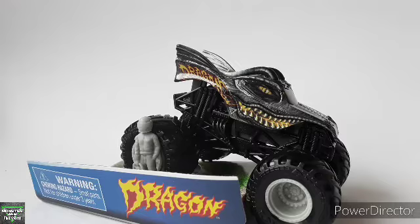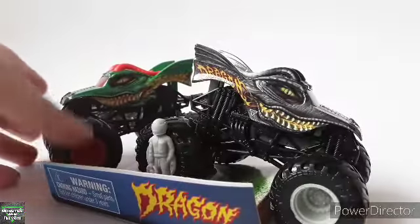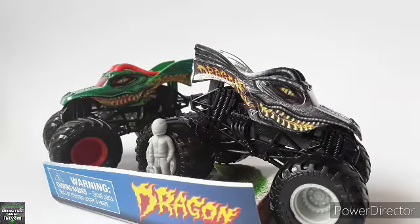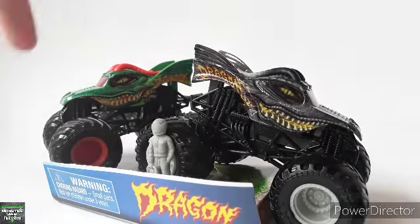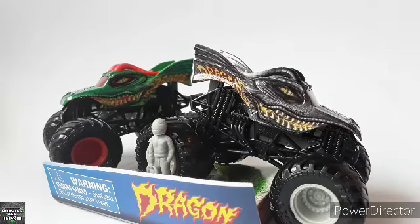I hope you guys enjoyed this video. Sorry it's not that long a video, but of course it's just an unboxing review and it's basically just a color change from the original. I hope you guys enjoyed this video. Please let me know what you guys think about this truck. Thank you guys for watching — let me know what you think about the Dragon Overcast. It's been Master Mouse Jam and I'll see you guys next time. Peace out everyone.